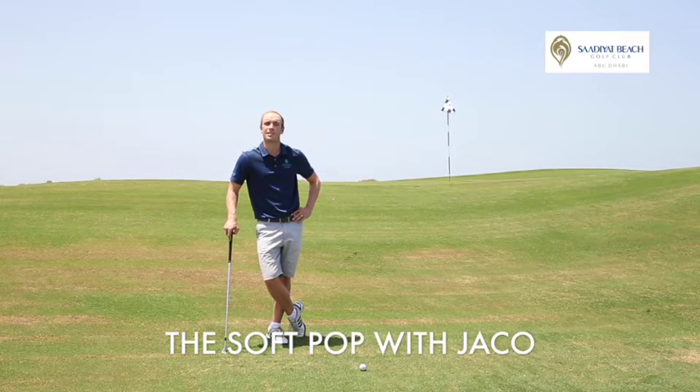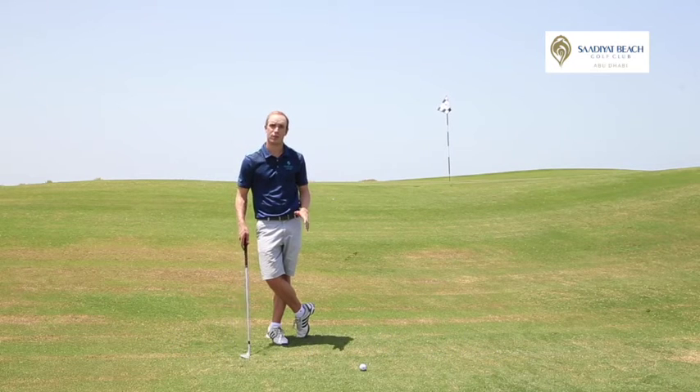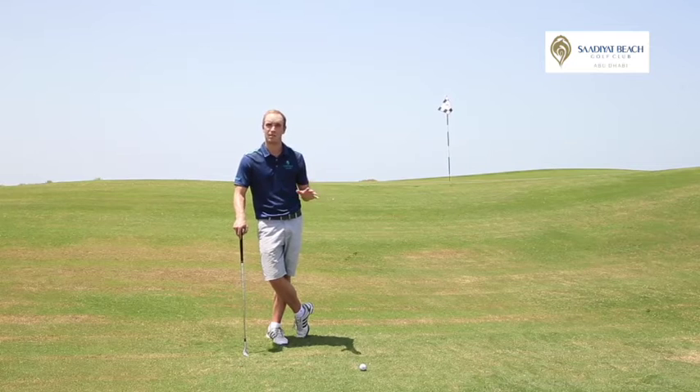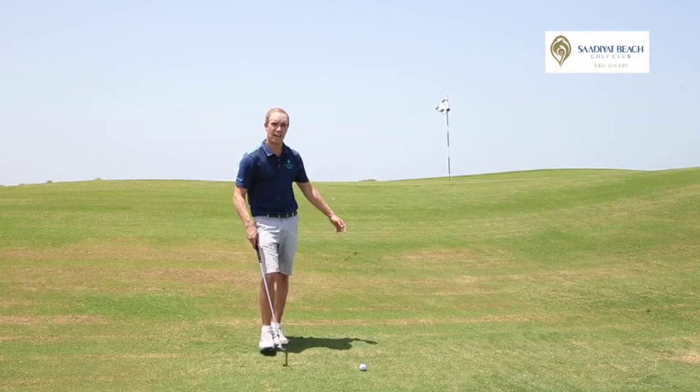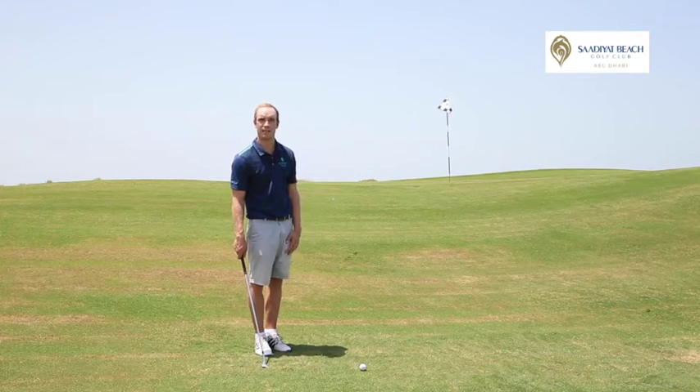Hi, Jak here from the beautiful Saryat Beach Golf Club. What I'm faced with here is basically a chip shot to a raised green. You'll find a lot of these shots at Saryat Beach Golf Club where you'll miss the green, run off into these little shallow spaces and you're probably going to need a technique in order to get the ball up and sitting on the green.